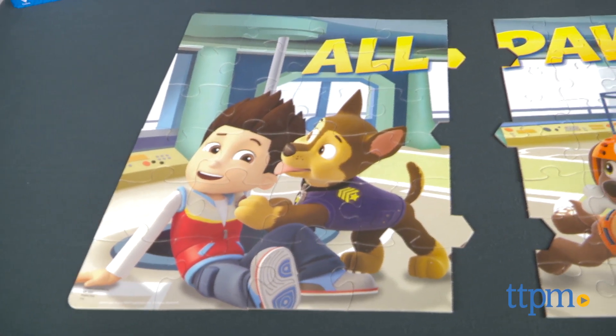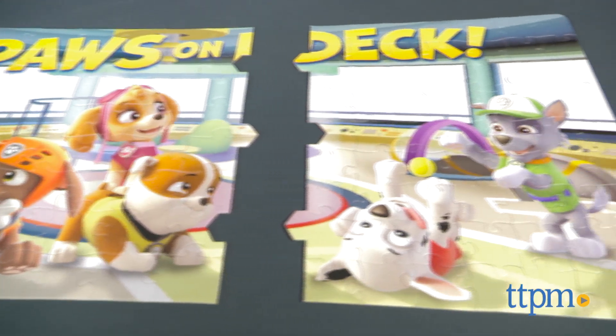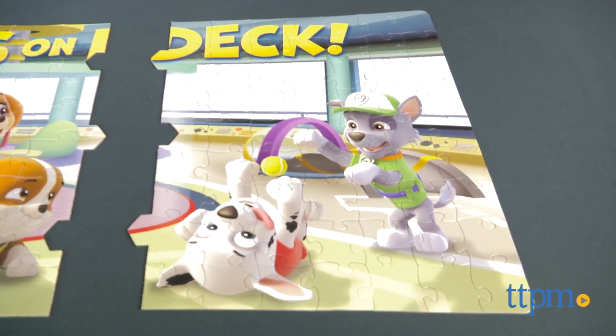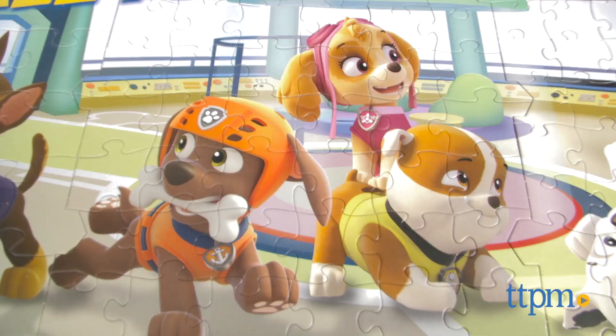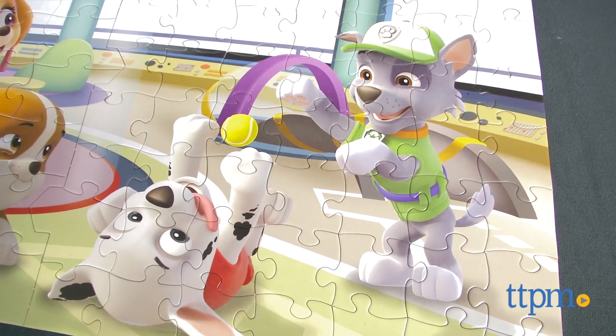It's three puzzles in one that make a giant panoramic picture of Adventure Base headquarters when assembled. The completed image features Rider and Chase, Zuma, Sky, and Rubble, and Marshall and Rocky being silly.